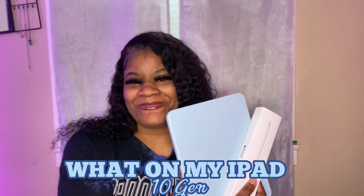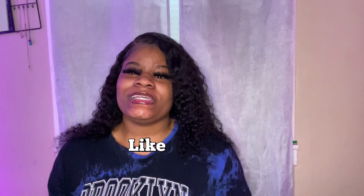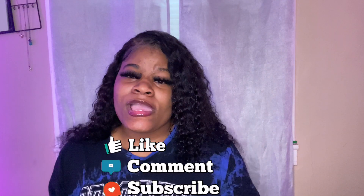Welcome or welcome back to my channel! Today's video is going to be what's on my iPad. Please like, comment, and subscribe, and make sure your post notifications are on for every time I post. If you're new, hit that subscribe button and let's get into the video.